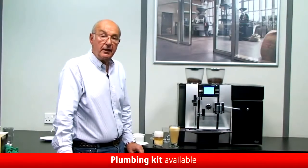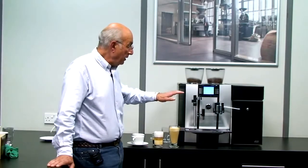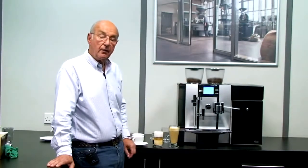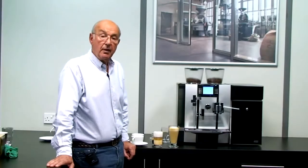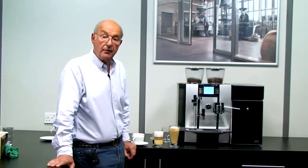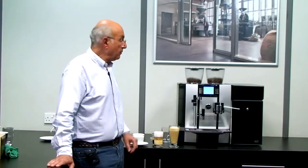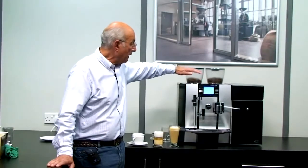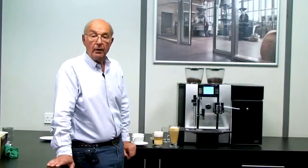The other thing I should mention is the machine can be plumbed in — it's available with a water connection. And I just think that of all the commercial machines I've seen, this one with the steam lance on it offers something really special and extra. It's got three thermoblocks. The third thermoblock sometimes generates some heat, so when you switch the machine on it's got some louvres on the top — very attractive — and the idea of that is to release and dissipate the heat generated inside the machine.